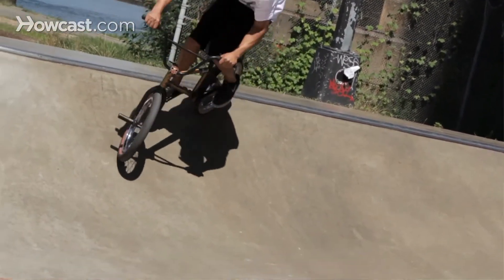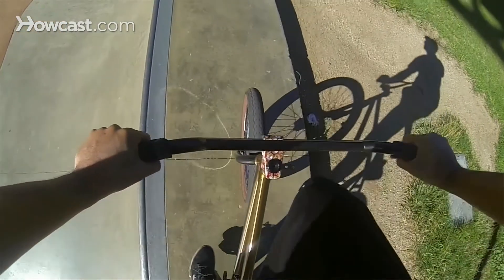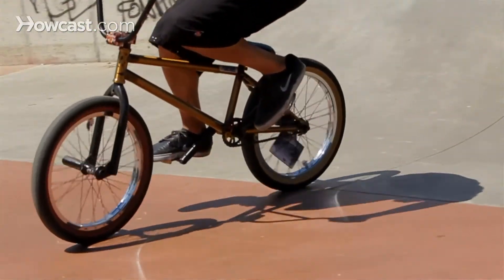You don't want to go sideways — you want to go straight down that transition, unless you're going really fast, in which case you can do a little more of a carve. That's as easy as a drop in can get, and that's how you do a drop in.